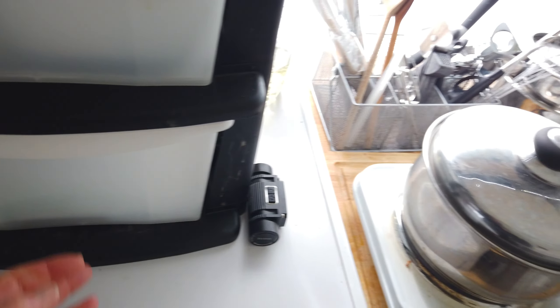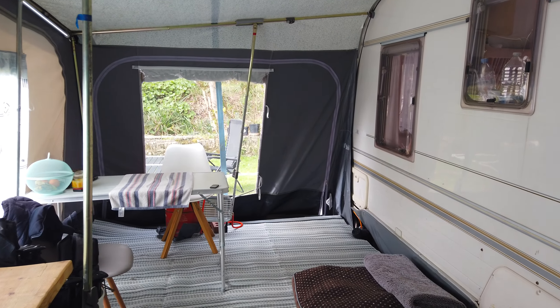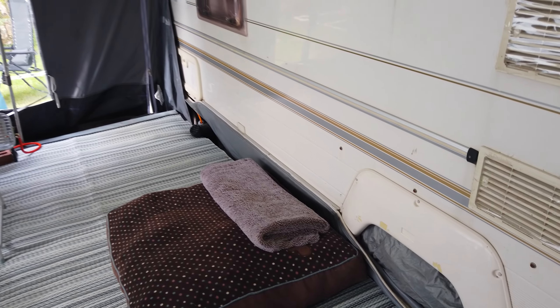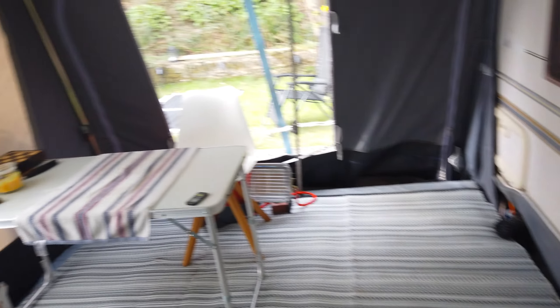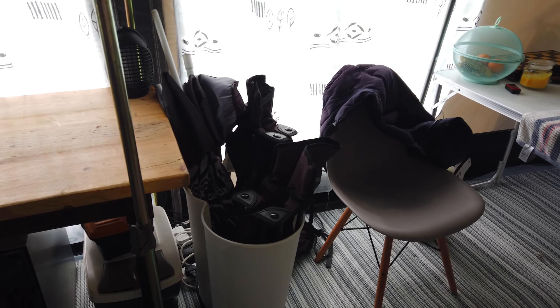So this is our awning — we try to keep it clutter-free, nice and bright, with of course space for the dog, two chairs for us, and two more camping chairs for guests.